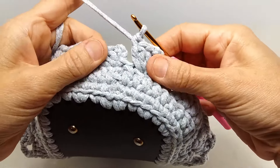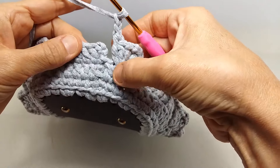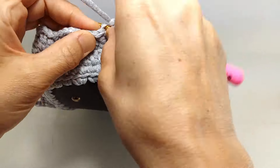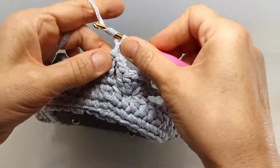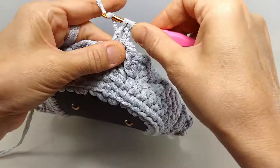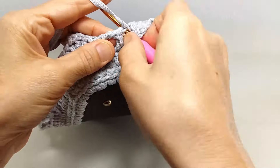Model çok rahat denk geldi. Bunu yaptıktan sonra hemen şuraya 1, 2 tane zincir çekiyorum. Burası çok yakın birbirine, o yüzden 2 zincir çektim. Hemen şuraya yine kaydırma yaptım. 1, 2 zincir, sonrasında doladım. Yine aynı ilmeğin içerisine bu şekilde batıyorum.